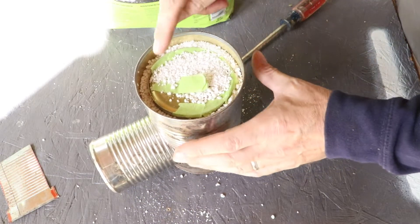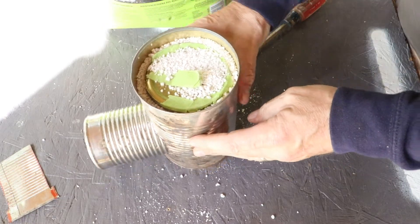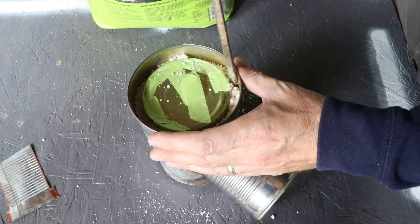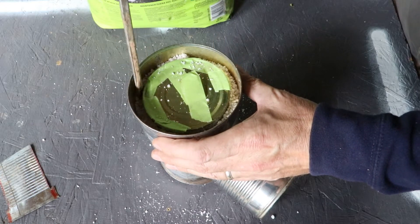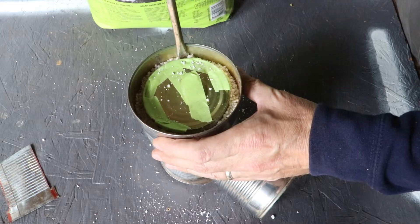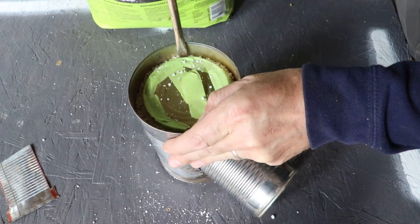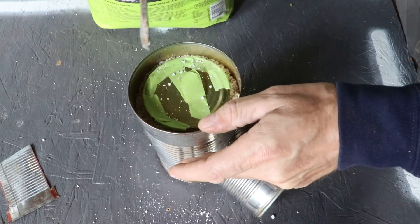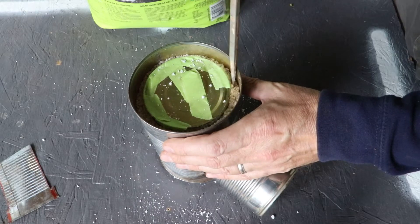I'm going to pour a little bit of this out because I want a little bit of a gap there at the top that I'm going to seal. As I'm packing this in, I'm making sure that my inner can is centered. The perlite crunches together nicely and kind of packs in — almost feels like wet snow in a way, making snowballs.